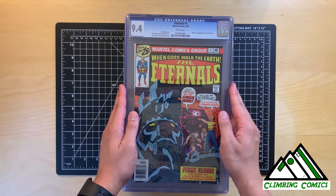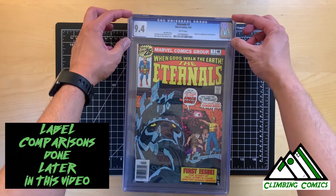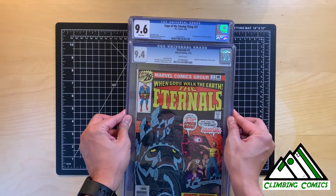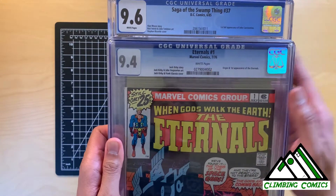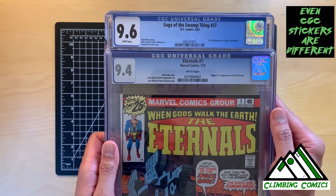One of the first things I want to show is this older CGC label, which was used between mid-2003 and mid-2016. The newer label looks different — page quality in the newer label is shown with the grade, but in the older one it's shown in the middle. The font is a little bit different, but these are the types of things you want to take a look at.